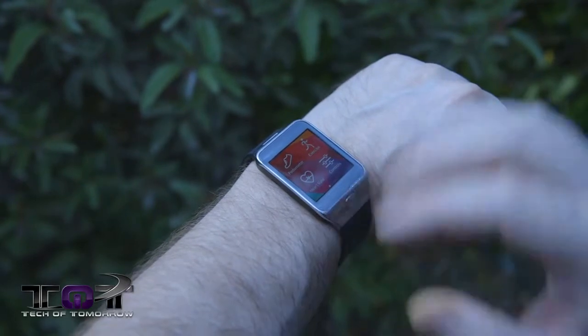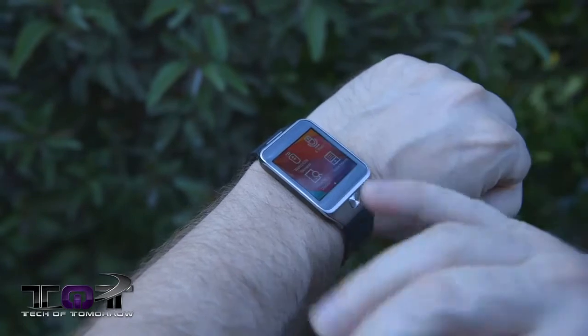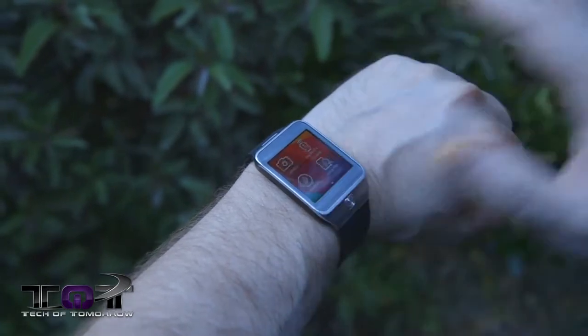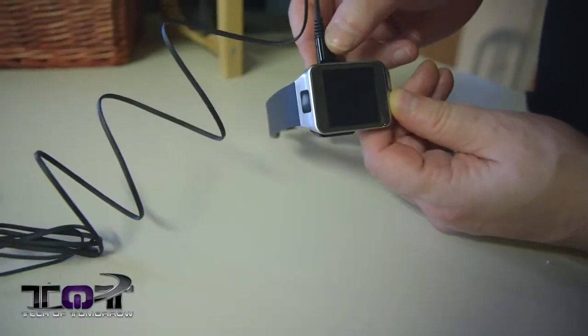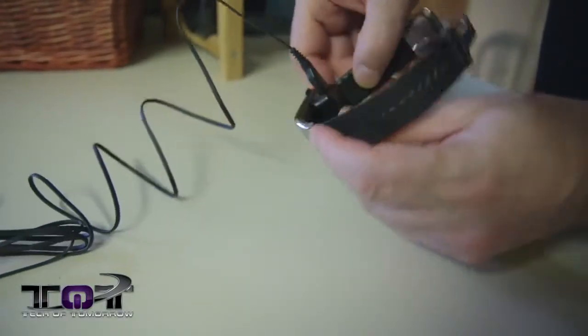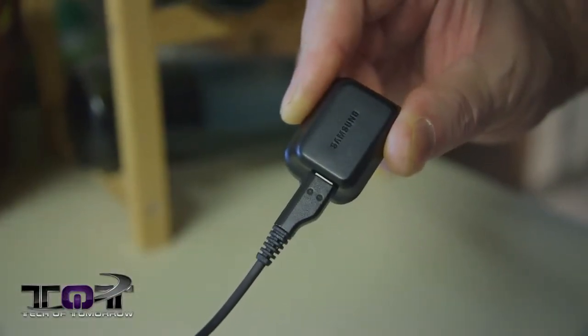Compared to the original Gear, I think this thing has actually come a long way, especially as far as style goes. It's a lot easier to use. The interface is much nicer. It's quicker. Now, some things on this thing are extremely lame. The way this thing charges — having to have a separate little piece that you snap on and then plug into another USB thing — it leaves total room for somebody to lose this. And I really wish this thing did not have to always be connected to your phone.